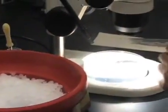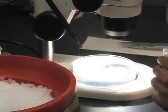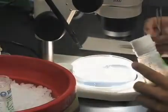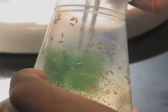Begin the procedure by putting a drop of HL3.1 buffer onto a dissection plate. The buffer is made in advance and cooled on ice. Carefully pick a wandering third instar larva from the side of the vial using large SS forceps. The movement indicates that the larva has not entered pupation.